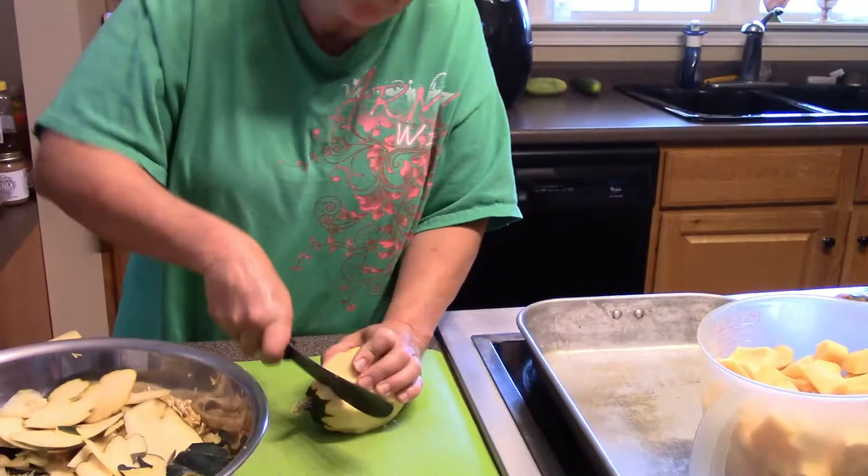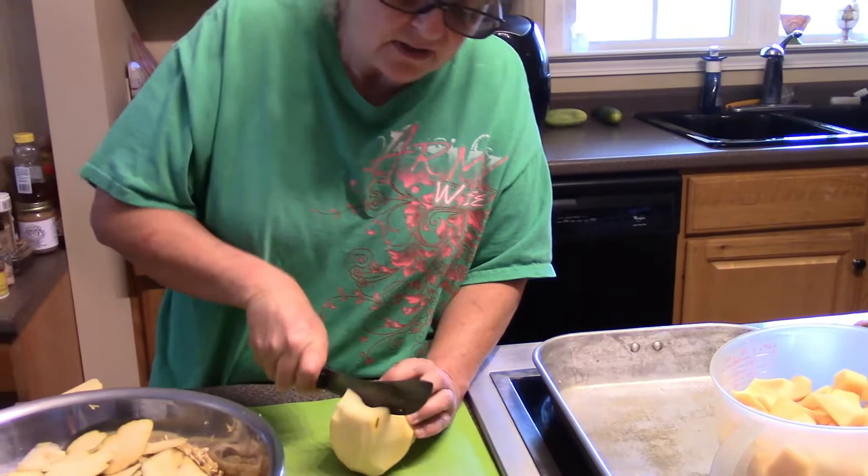I've never canned squash before, so this is going to be a first for me. I'm really hoping that I like it and that it turns out well. According to everything I've read, it's good. I mean, you can pumpkin — so why not canned squash? What's the difference?